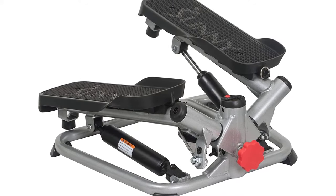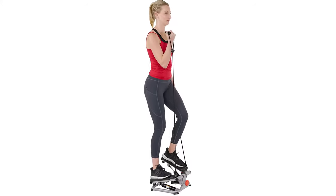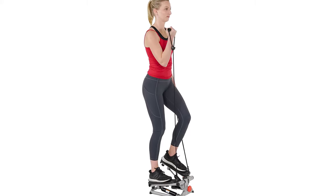Switch between steep climbs or a high intensity quick mini step workout. Sturdy design with expert engineering and quality materials enables the total body advanced step machine to feature a max user weight of 250 pounds.